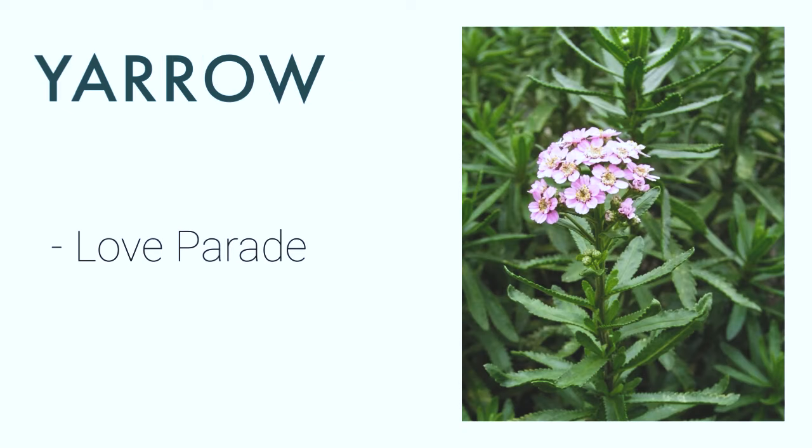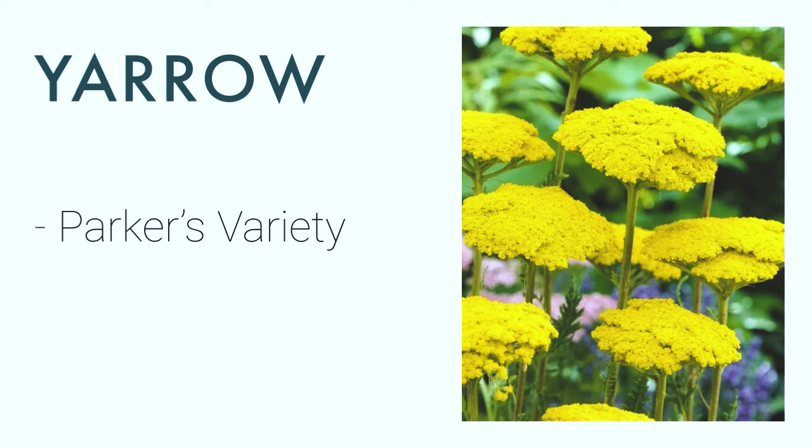First is yarrow, scientific name Achillea. Under yarrow I have two varieties I would like to plant for containers. The first one is Love Parade — it's got long stems with pink daisy-like clusters, just imagine a feverfew but pink. Next is Parker's Variety, which goes up to 4 feet tall and has tight yellow umbels. Both are hardy to zone 4 and they're great for drying as well. As with a lot of yarrow, they are very easily started from seeds, so don't hesitate trying to plant yarrow because they're quite easy.